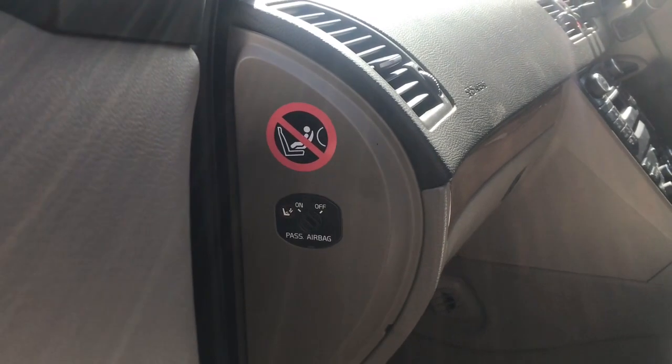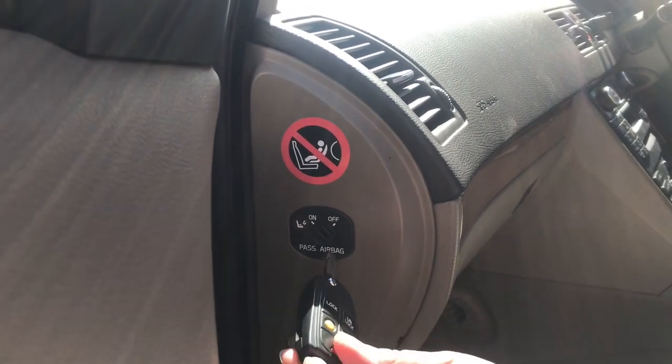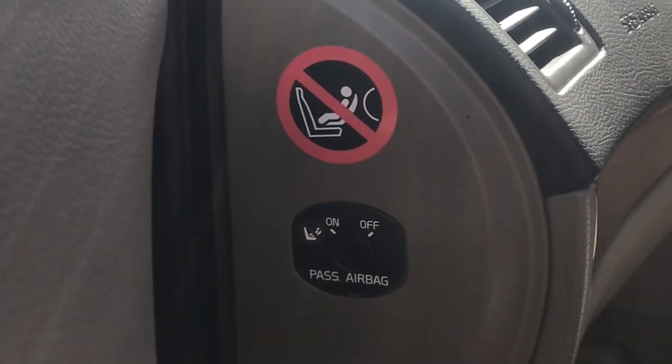Before you install a car seat in the front seat of a car, you have to switch off the airbag. It's very, very important that you don't use a car seat with an active airbag because that's very dangerous. So you just put your key in the slot, turn it to the off side and that's it. Now you can safely install a rear facing car seat.